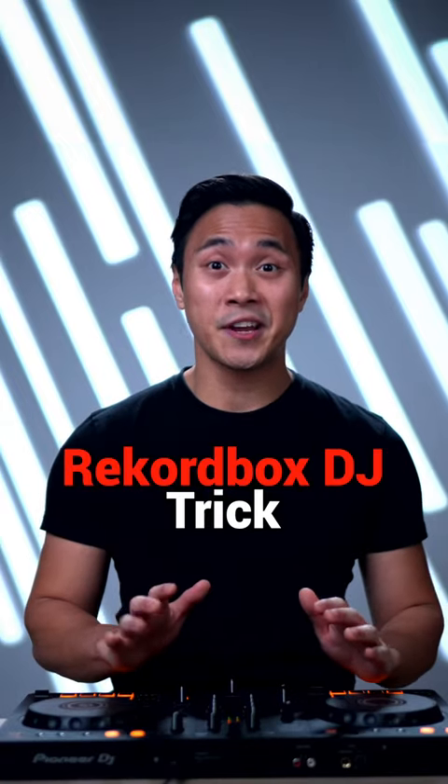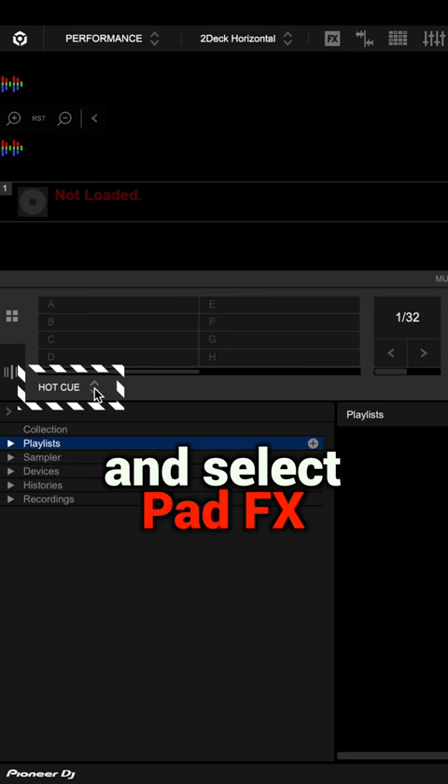Here's the secret Rekordbox DJ trick no one is using. First you have to click this icon here and select pad effects. Then click on this gear icon here and select roll one half, then roll one fourth and vinyl break.